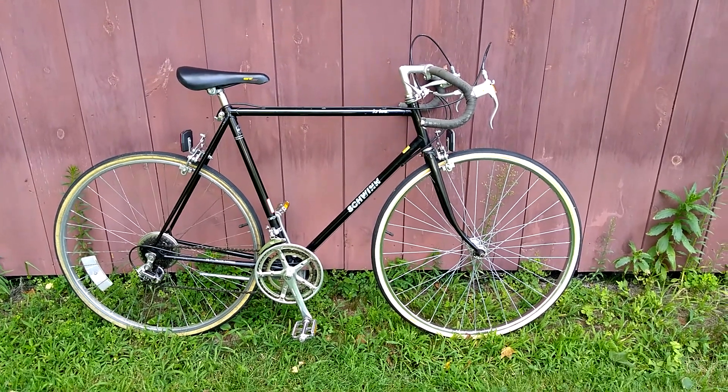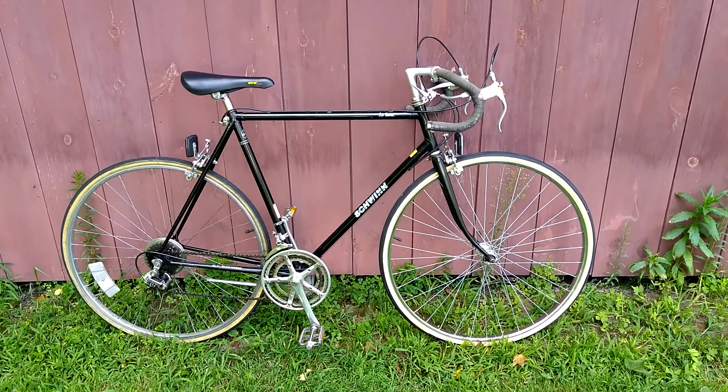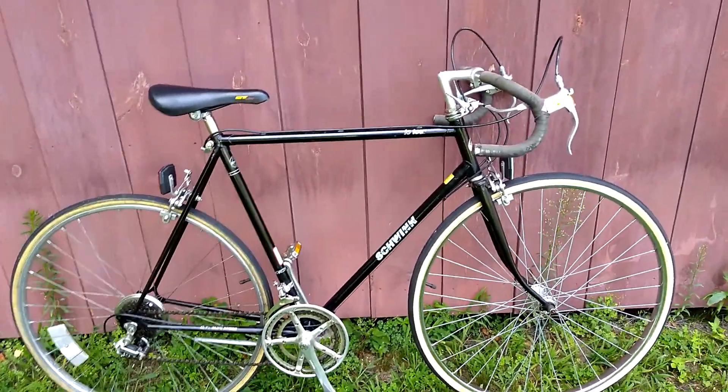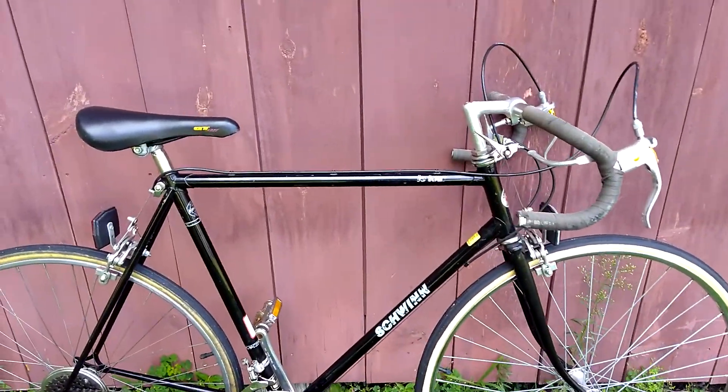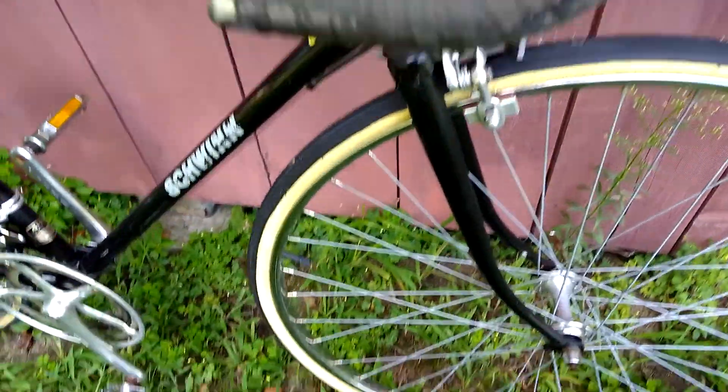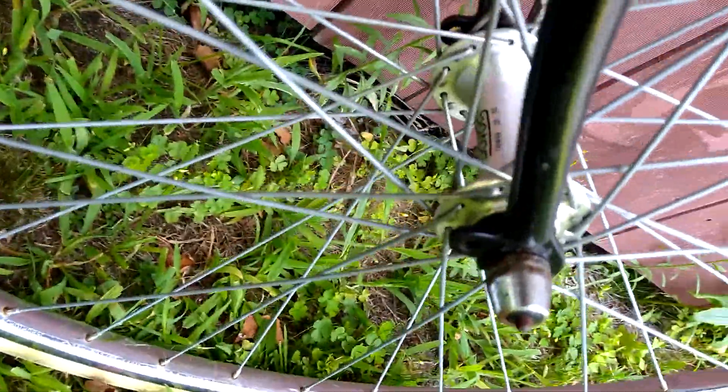Here's a bike that I got yesterday and did a quick tune-up on this morning. It's an old Schwinn Latour lugged steel bike, it's a chromoly, and I'll give you a little tour of what it is.